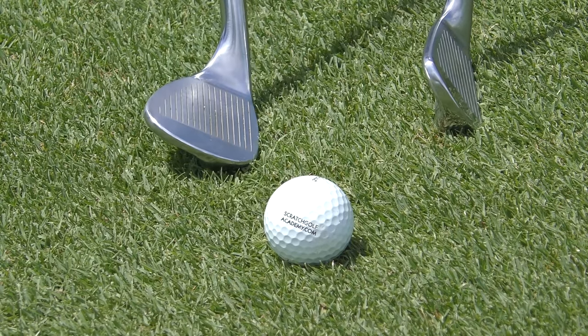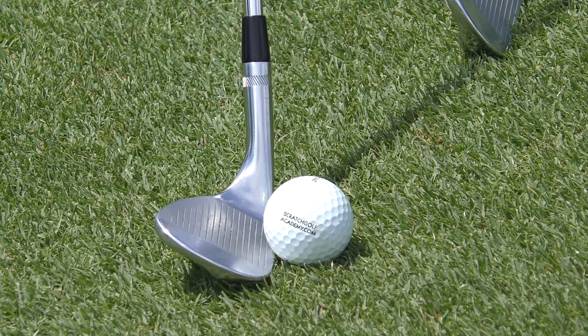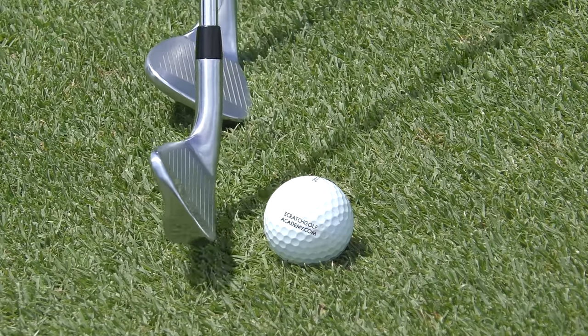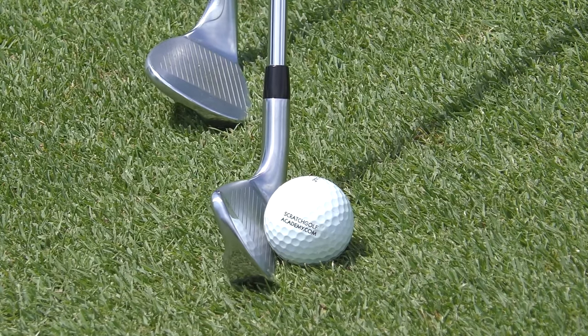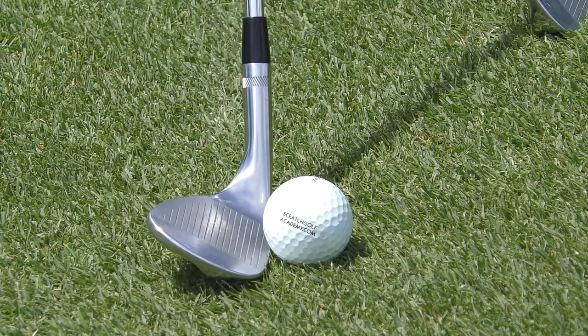So the first of our key differences is loft. If you look at this sand wedge up against the ball, the ball is barely resting on the bottom of the club face. With more of a chipping club — say a seven iron — look how much more easily the ball rests up on the club face. So adding loft adds degree of difficulty.